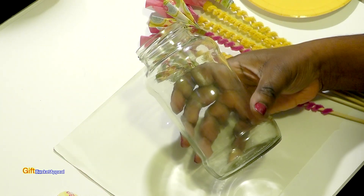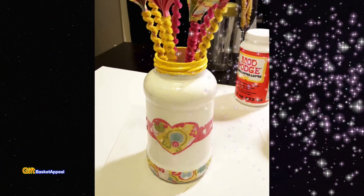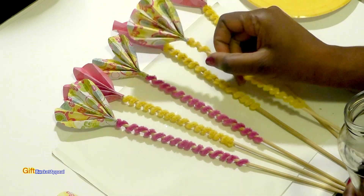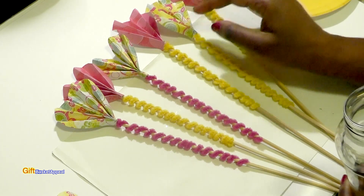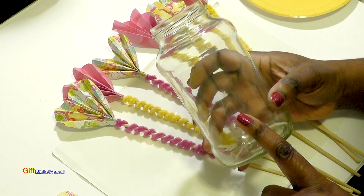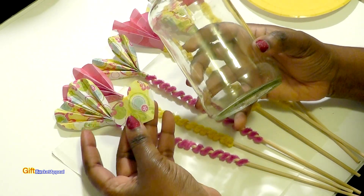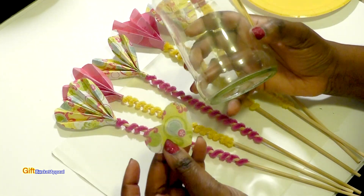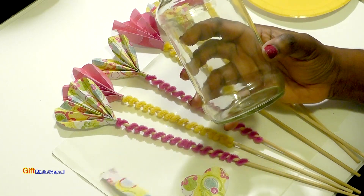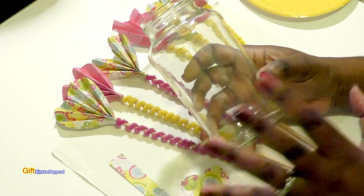Hi, this is Tracy from Gift Basket Appeal and today we're going to be decorating a mason jar for Valentine's Day. So let's get started. In a previous video we made these fan folded hearts and several of you requested a video on how I would decorate a mason jar. We're going to be painting it and I'm going to use some of the same scrapbook paper I used to make those fan folded hearts to decorate our mason jar, to really tie it all together.